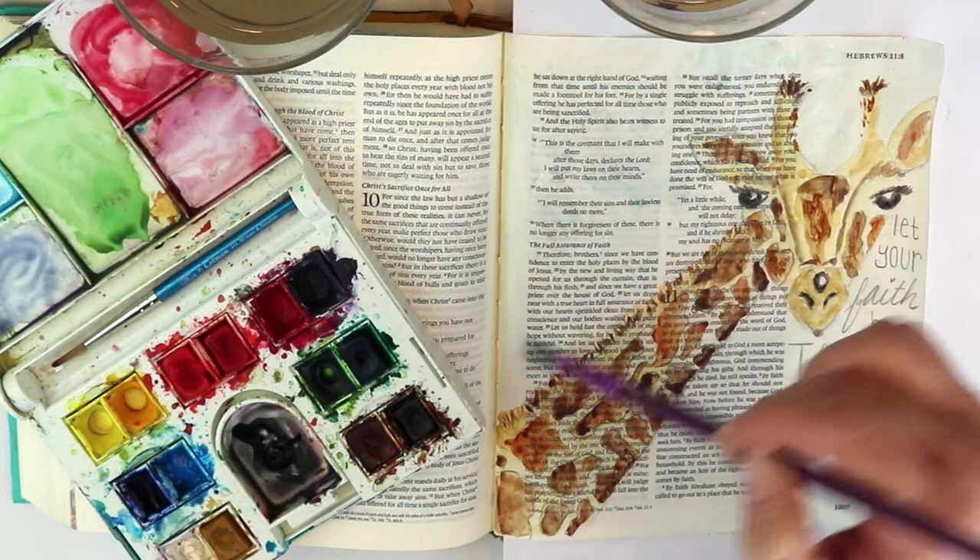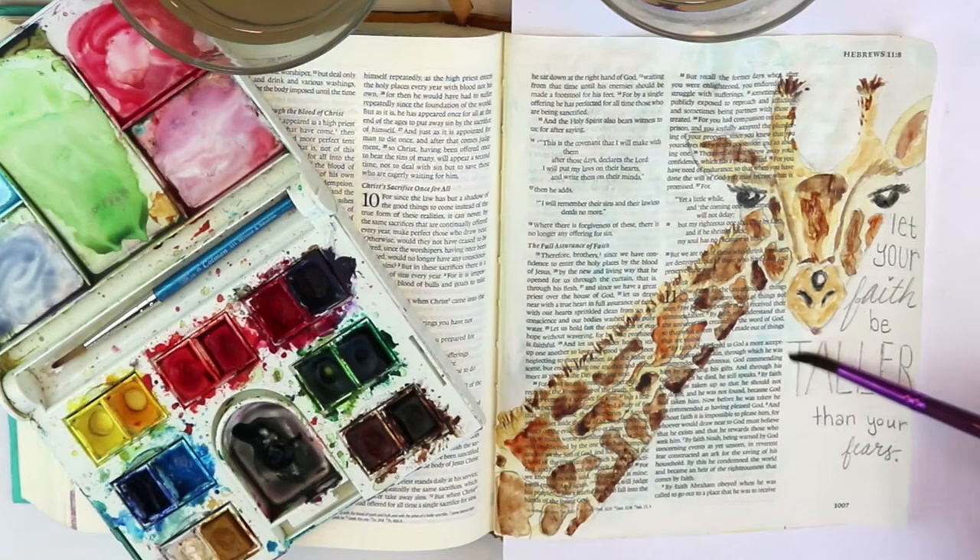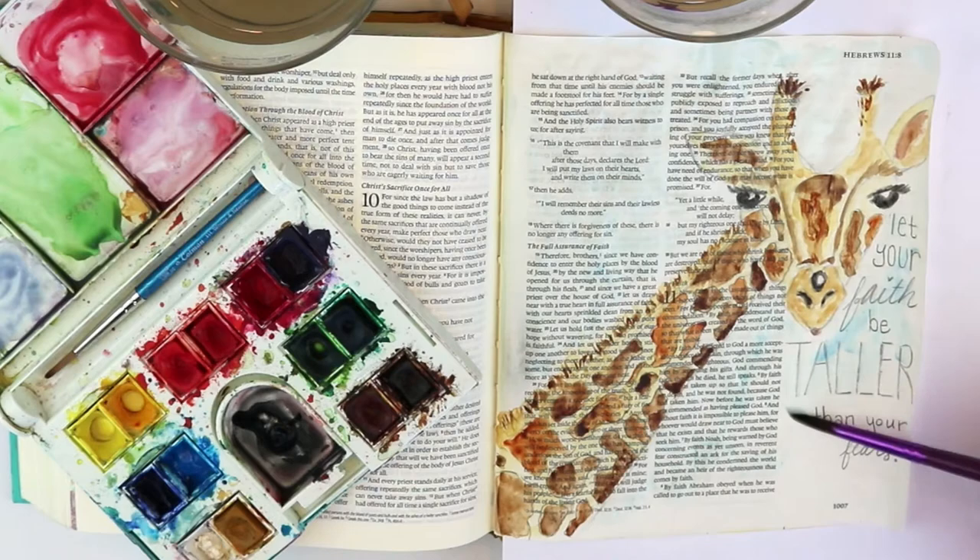So that the page looks all cohesive — all kind of cohesive and together — not like that giraffe is just sitting on top of white space on the page.